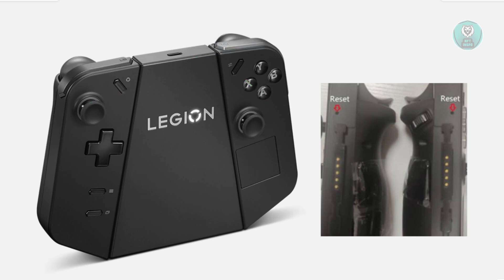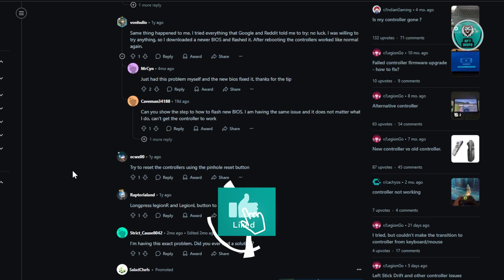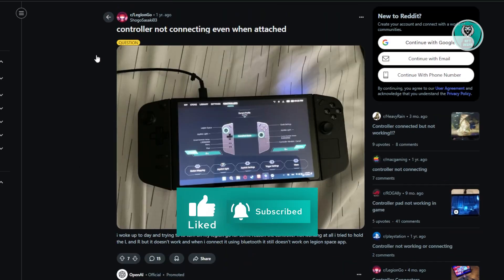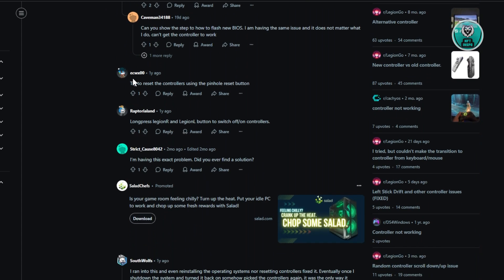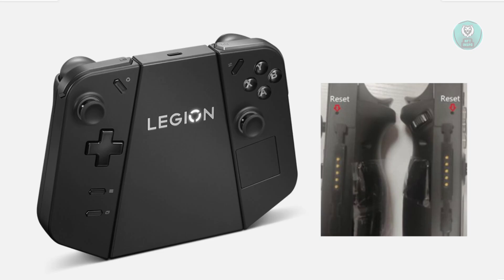There's actually a thread where a lot of people are experiencing the same issue — their controllers are not connecting or not even working. What you could do is try resetting it by pressing and using the pinhole. The pinhole is usually on the inside, around this area here. There are going to be holes there. Press and hold those reset buttons for around 5 to 10 seconds, and make sure to do this on both controllers. See if they now connect and you are able to use them in your games.